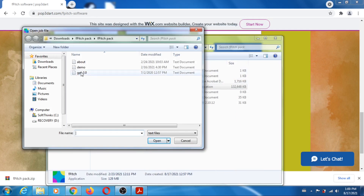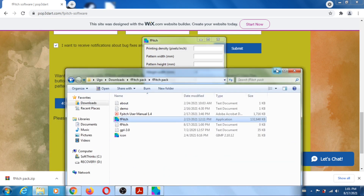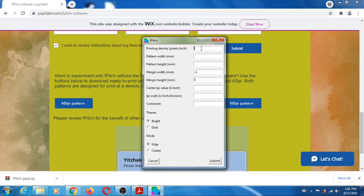OK so if it's the first time you run it, just cancel when it's asking for the job. It's very similar to the Grape Works interlacing software — very similar, so just cancel. OK so now you can fill out the form. Printing density is your resolution, so for me it's 720.